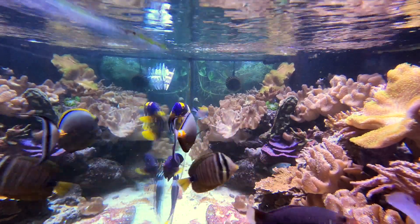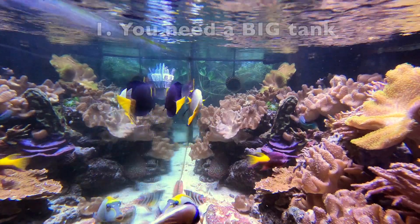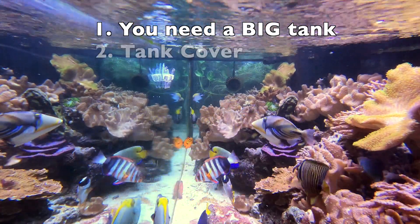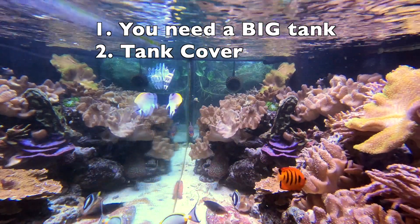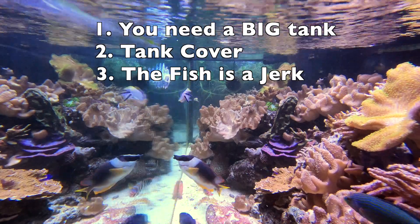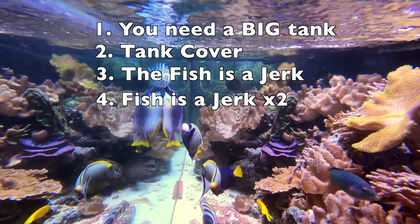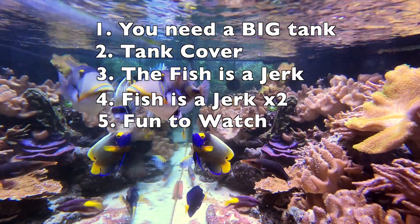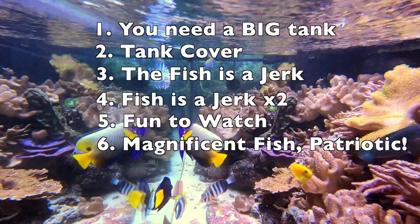So, is it right for your fish tank? Let's check the boxes. Do you have a large enough tank for the fish to grow and swim freely? Do you have a cover over the tank, because they can and will jump? Are you okay with this fish potentially bullying others and being a terror to both you and its tank mates? Are you okay with it making some rockwork rearrangements and possibly sacrificing some of your cleanup crew? Do you enjoy a very entertaining feeding show? And lastly, do you love a fish with brilliant red, white, and blue coloration that looks super patriotic?